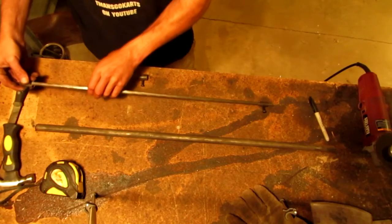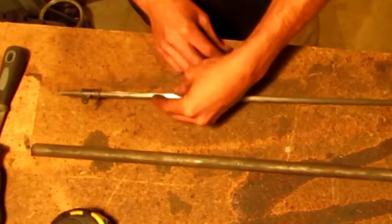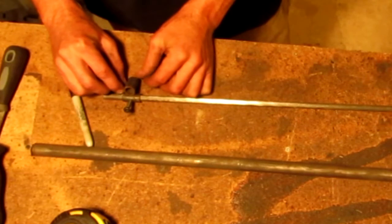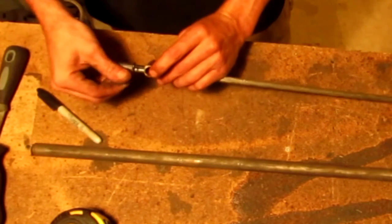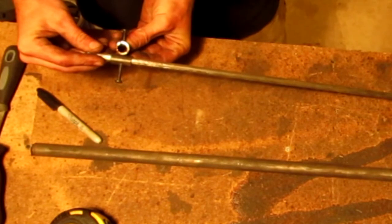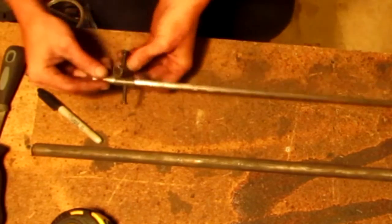The other one is gonna go over here, and then this, which will hold a marker — I'm gonna tack weld that right there. Maybe I should rotate this thing the other way. Yeah, tack them like that. That's probably a better idea, so let me go do that quick.